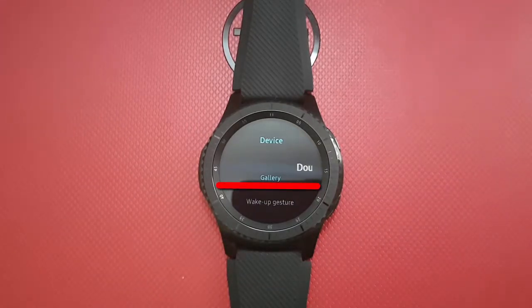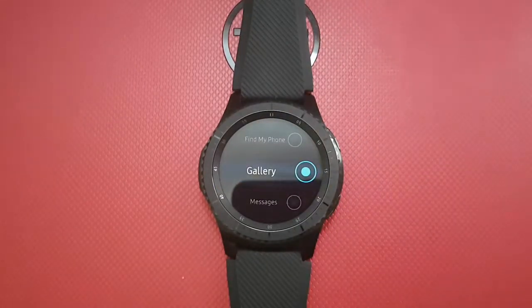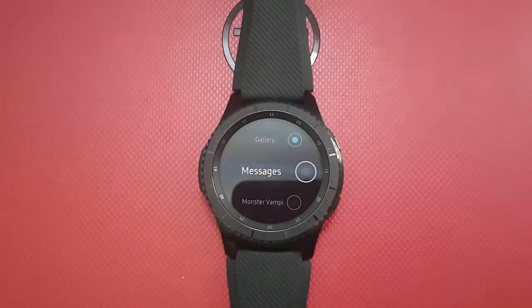Tap Double Press Home Key. Rotate the bezel until you reach Messages, then tap Messages.